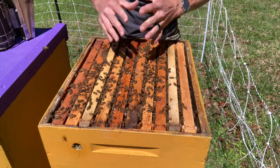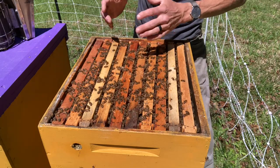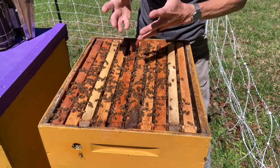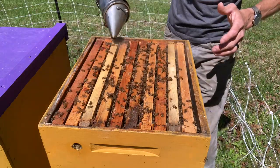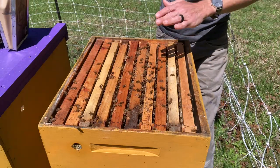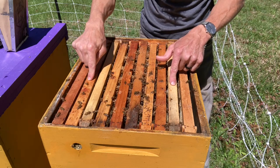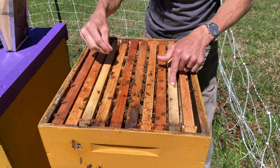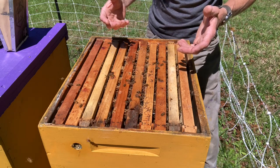Now I know bees, and they love to build beeswax in large areas greater than three-eighths of an inch — anything smaller and they like to propolis it. So knowing that they would build beeswax on the bottom of these medium honey super frames, I also knew that they were going to build them into burr comb, and in this particular case, drone comb.